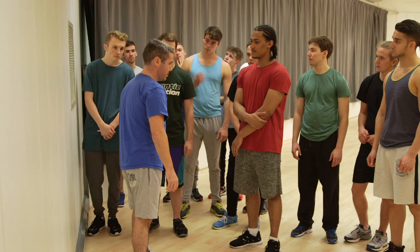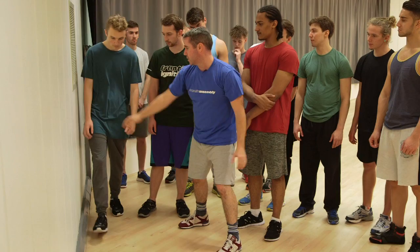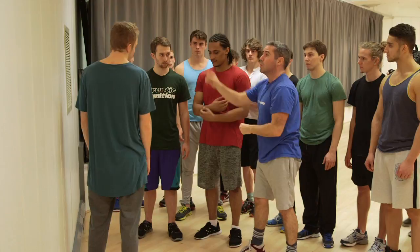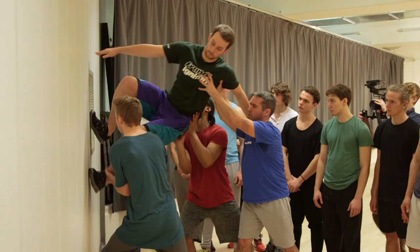We're going to create the illusion where, if this works, it should look effortless — like someone is walking along a wall at 90 degrees. But there's an awful lot of work involved. The trick is to make it look effortless for the person going up, which will be you, Johnny. You really need to push through my shoulder when I'm lifting you — you're trying to create a real strong frame. Jack, come here and hold his left foot. You're going to hold the center and push up, but we're not lifting up, we're pushing into the wall — we're creating gravity.